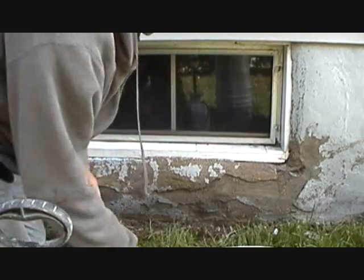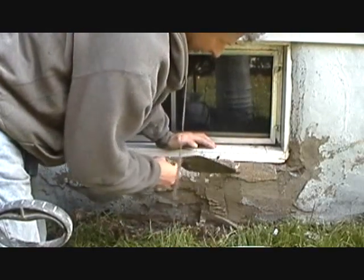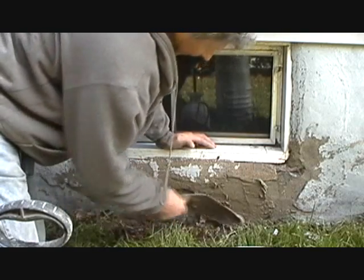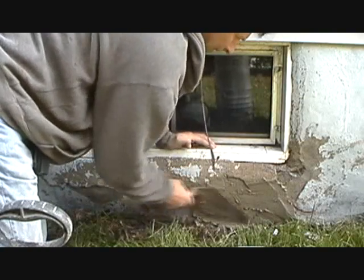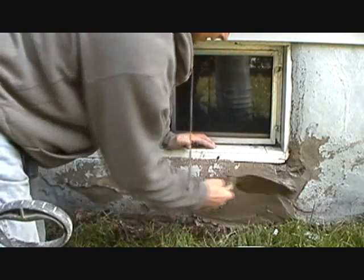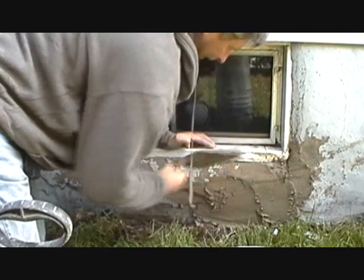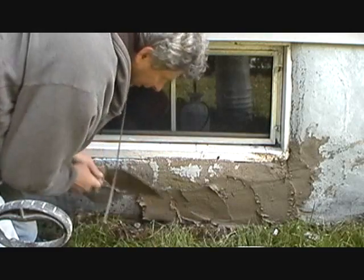All I do is get my trowel and put it right over the wetness. Now if you scrape it off there, you see how it's stuck? That's because it's wet. If it ain't wet, it's not going to stick. And you just go over it like this, filling all them spots. If it's wet, it'll stick.